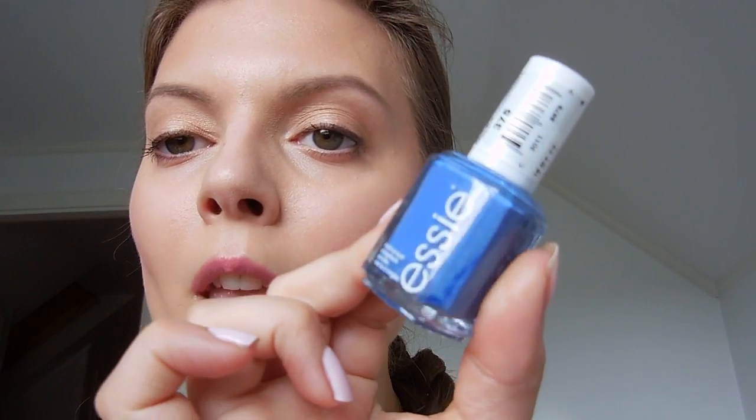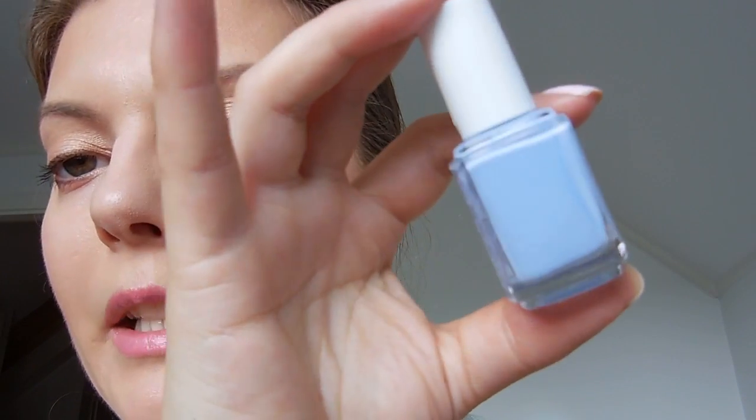We have some blue colors. This is like a blue color and it's called Pret a Surfer. And then we have a lighter blue — this one is called Salt Water Happy.